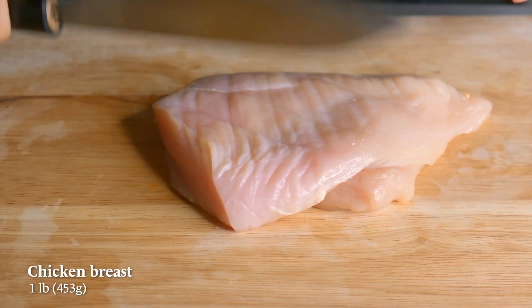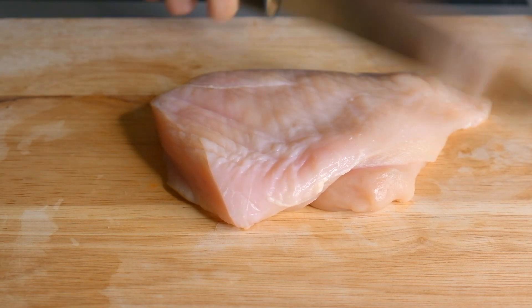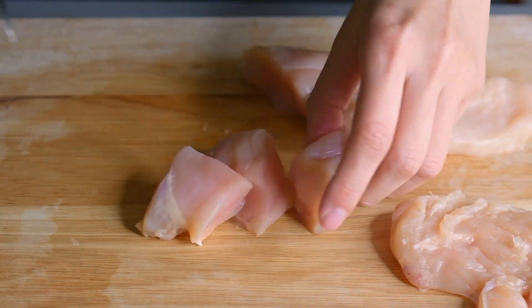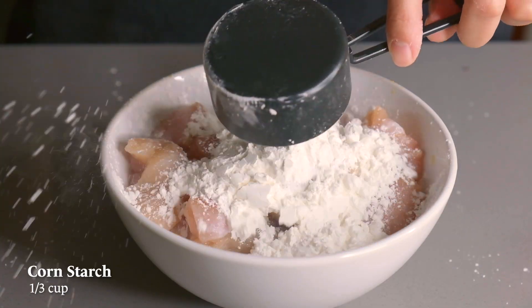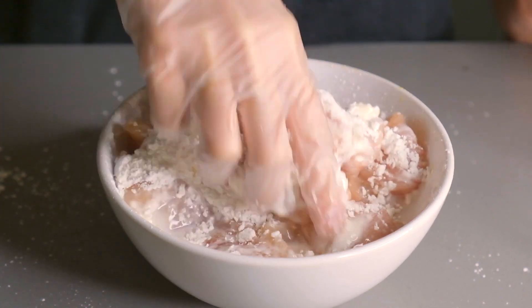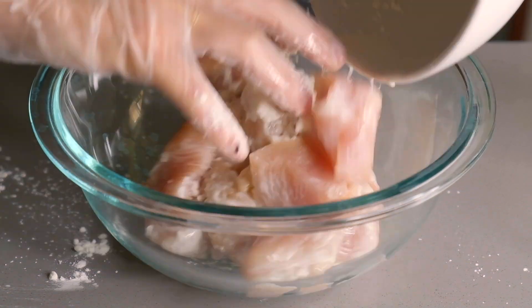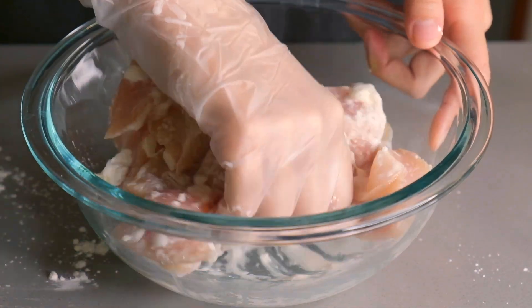For the chicken, we're going to tenderize it by beating it with the back of our knife. Then cut into one inch chunks and put them in a mixing bowl. Add some salt, cornstarch, oil, and water and massage it all together. I'm going to transfer everything to a bigger bowl and continue to massage all the ingredients together.